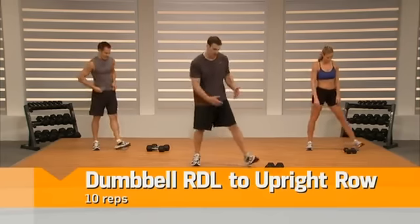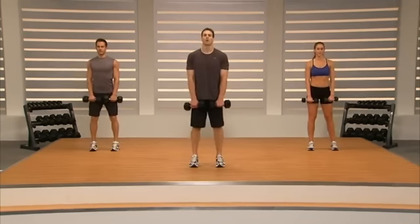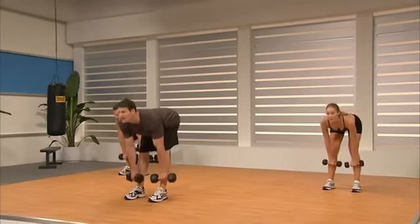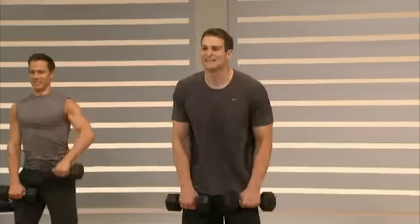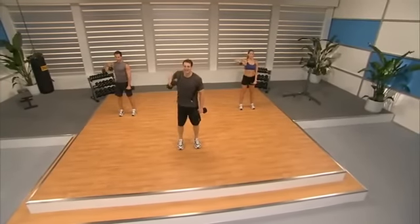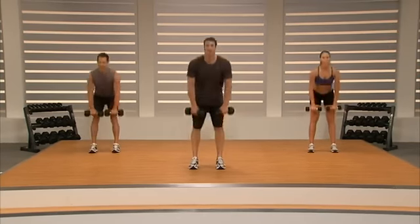It's the last one — dumbbell RDL to high pull, come on, grab the dumbbells. You've come this far, let's finish this. Feet under our hips, up nice and tall, focus on your form, and go. We're going to alternate one arm at a time — this is Jeremy's variation, a great adaptation to the exercise, makes it a little different through your core.